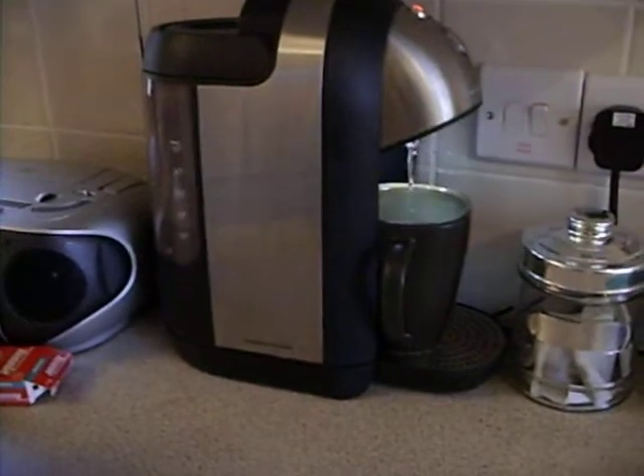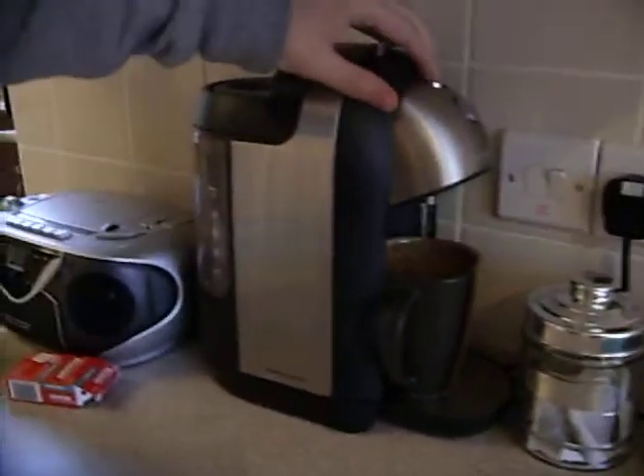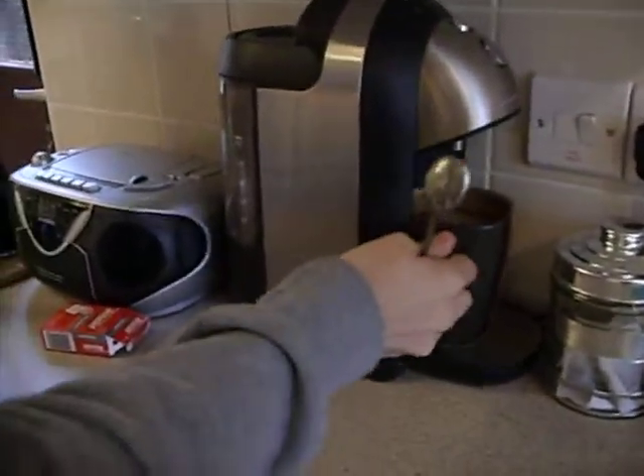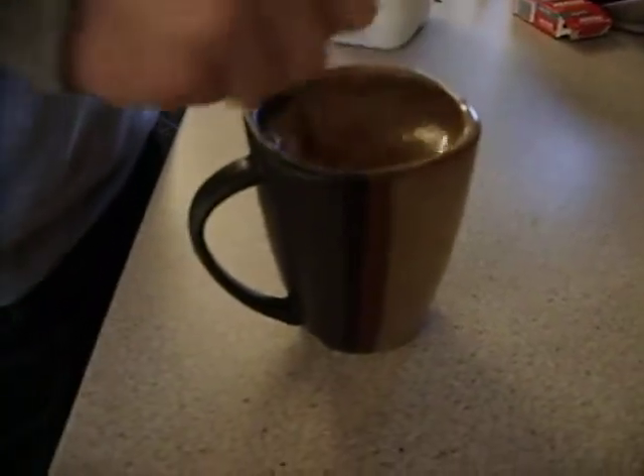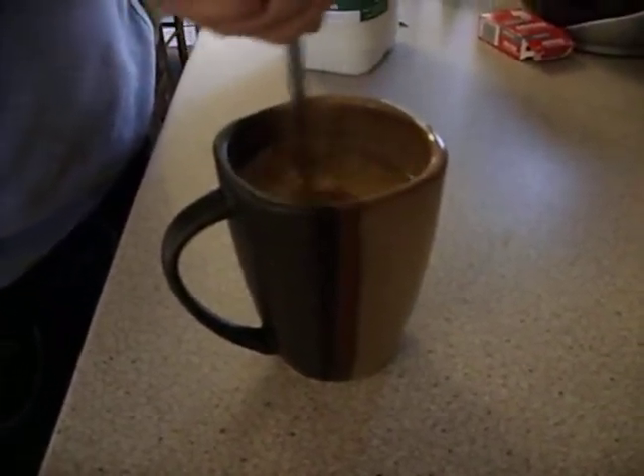Spoon. And there's your brew. Give it a stir, mix everything together. And there's your brew.